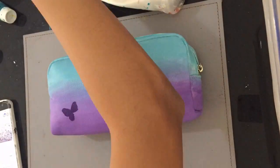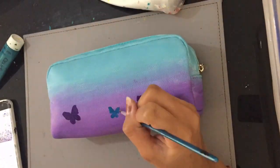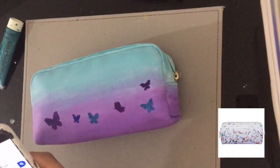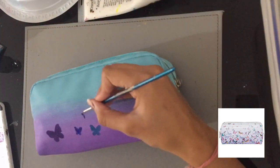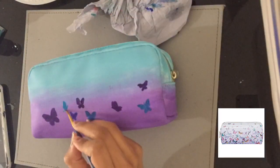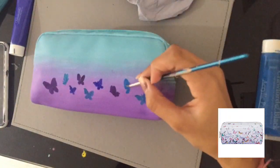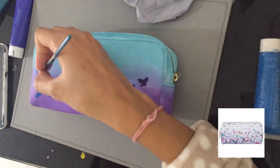I was inspired by another WH Smith pencil case that had all these little butterflies on it — I thought it was so adorable so I decided to do some butterflies on my pencil case too. I basically just got some paint and painted butterflies, keeping them going in different directions and filling up as much space as I could in the bottom part of the pencil case.